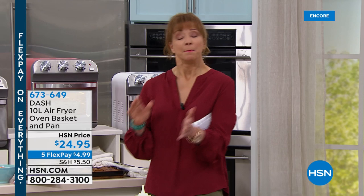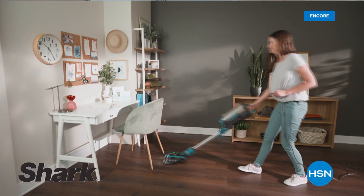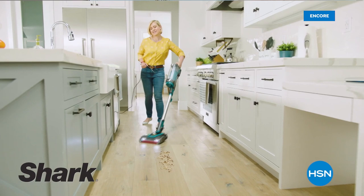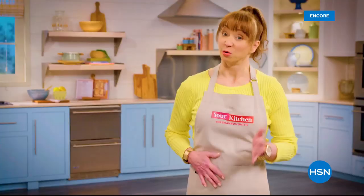We've got more with Dash, but tomorrow night at midnight, Shark is going to be in the house — they are leaders when it comes to technology. This is a brand new profile debuting at HSN with exclusive pricing. That will be here tomorrow night at midnight. We've got more from Dash coming your way. Don't hang up on our finest value of the day.